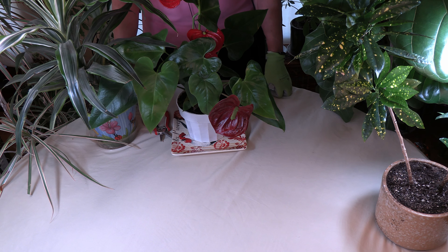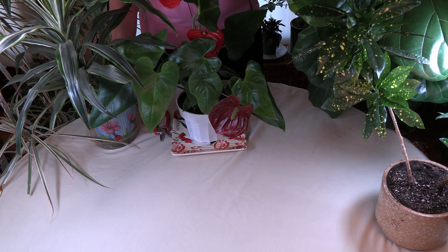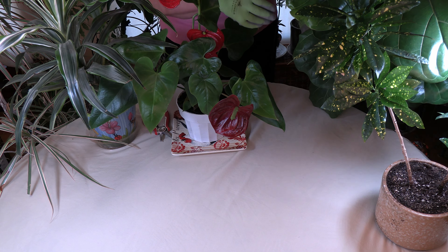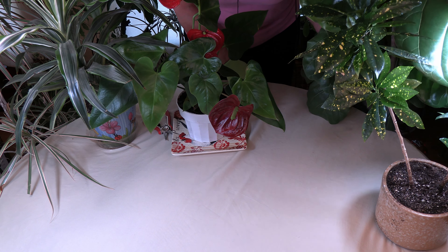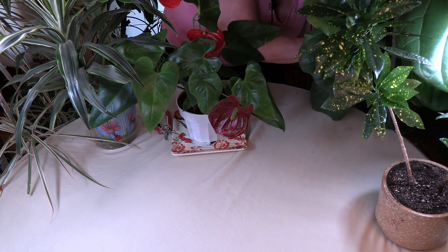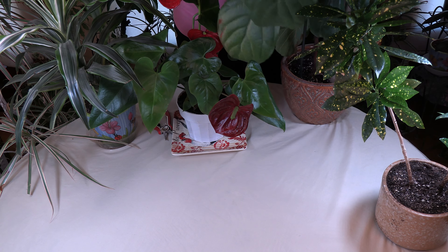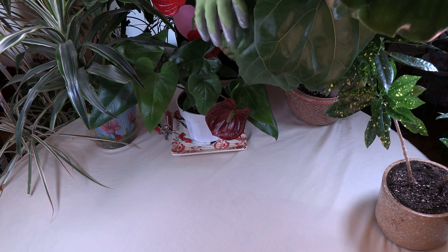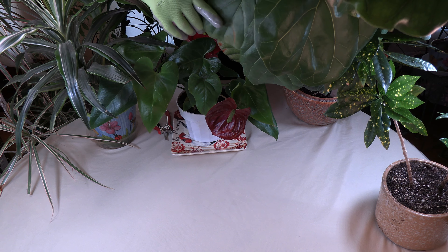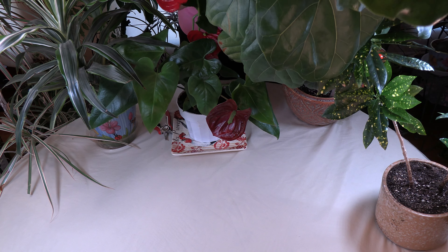Another thing that can happen — and I have a video on this — is sunburn. A sunburn will occur in the middle of a leaf. This is Matilda, she's in a fiddle leaf fig revival series, and she was burned a little bit. I explained how that happened because the person who lent her to me burned her by accident. You can see a little browning right here — a brown cast over the leaf — right in this area, and there's even some on the front leaf as well. That is where she got a little bit of a burn.